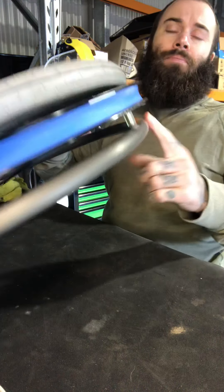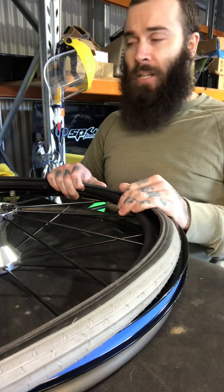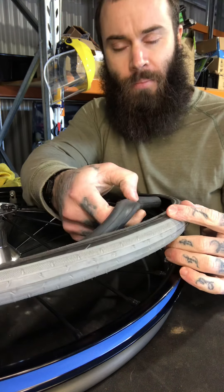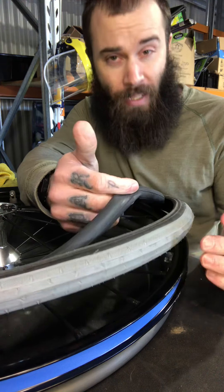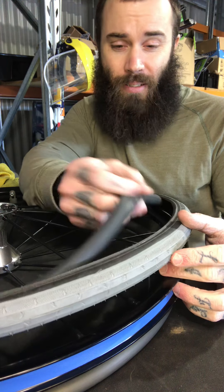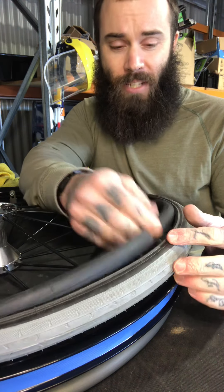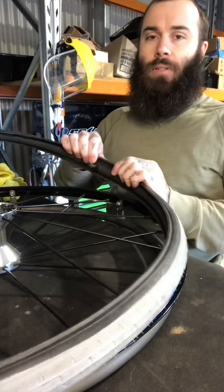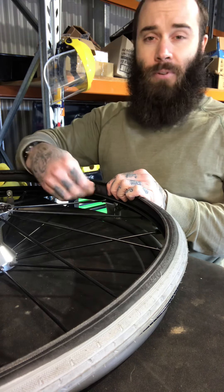Roll it around, hole lined up nice and neat. Always do this from the opposite side of the push rim. I've already pulled out the tube — grab the tube, inflate it with a bit of air to give it shape, then stick it inside the tire. Take the valve cap off.